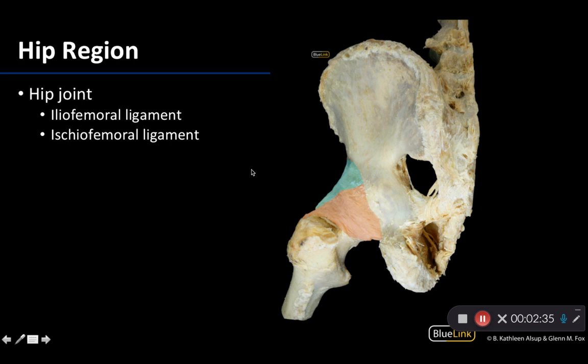Moving into the true hip joint, which is that ball and socket joint — this is the second most mobile joint in the body, second to your shoulder; both are ball and socket. But the ligaments and muscles surrounding the hip joint allow for a more secure fit between the head of the femur and the acetabulum. While the hip joint is capable of flexion, extension, abduction, adduction, medial and lateral rotation, as well as circumduction, it's not the same range of motion as the shoulder joint — which you can demonstrate on yourself.